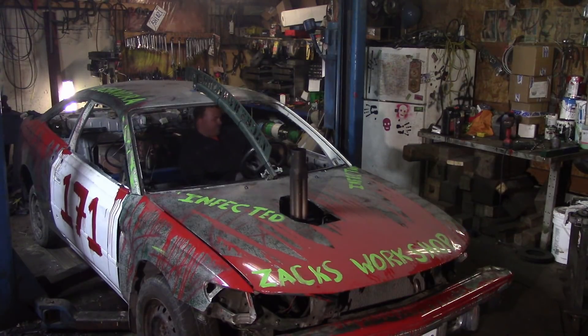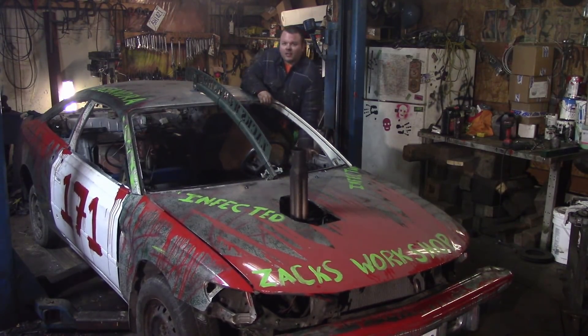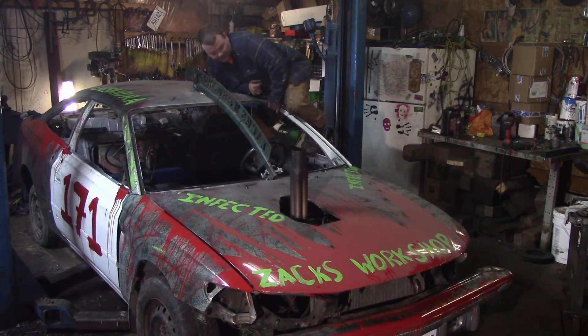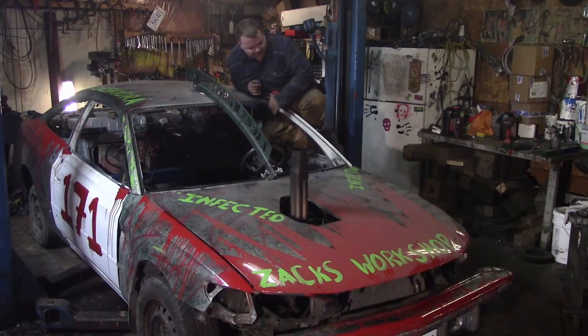Project Infected is pretty much done. There are just little things left to do but there's still four months before the demolition derby, so I'm pretty sure this is the last we're going to see of Project Infected for a little while. Probably the next time we see it we'll do the threaded rod to the front and decorate it with the mannequin on the roof. Thank you guys very much for watching — it's been a pleasure to build this car. It's been a nice long build series but she's done.